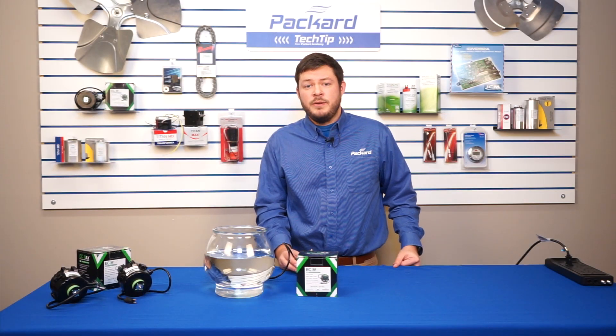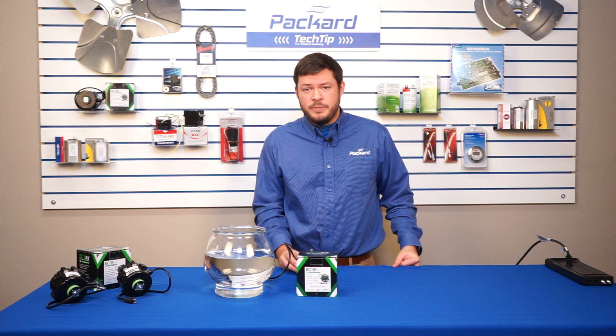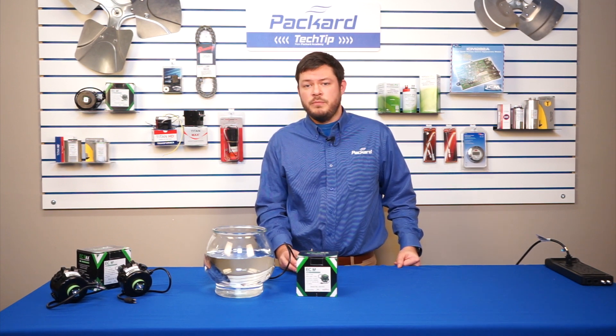Thanks for stopping by Packard Academy. My name is Joey Lamanak and I'm the product engineer here at Packard. Today we're going to be talking about the IP rating associated with refrigeration motors.